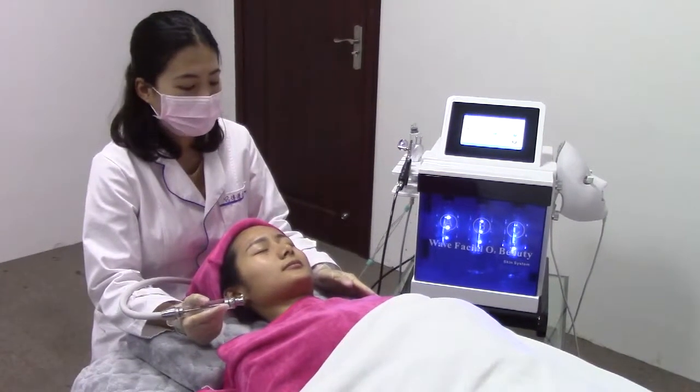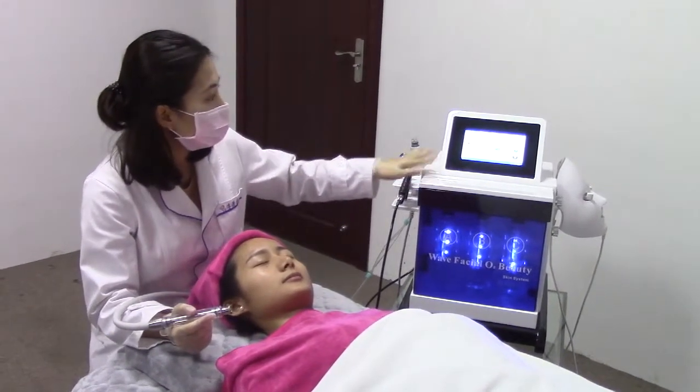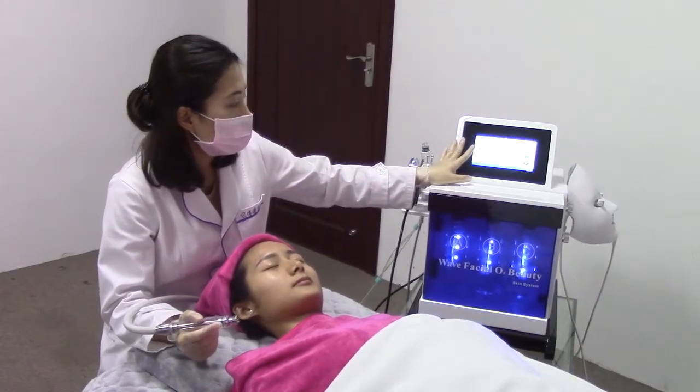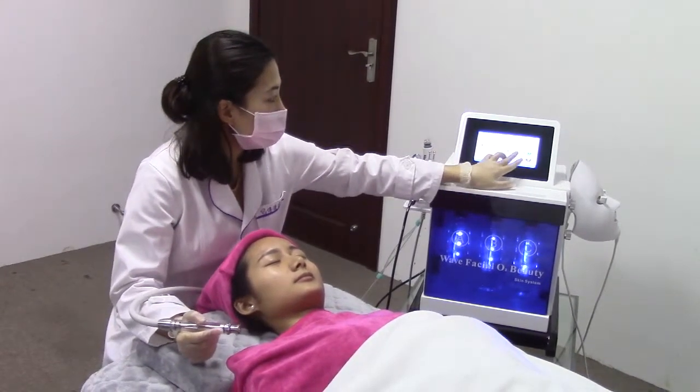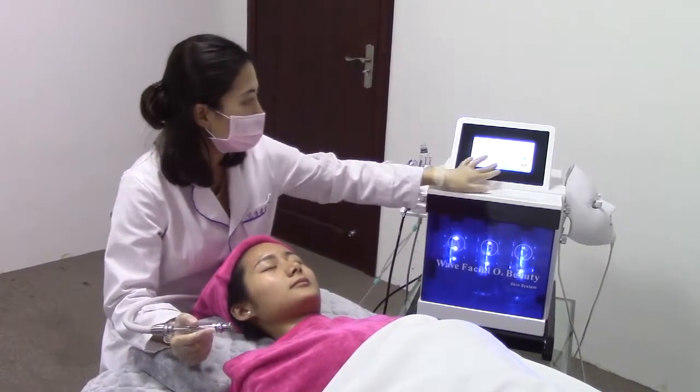Now we change to the diamond dermabrasion handle. The same as the hydrodermabrasion handle, we have to choose the bottle — now we choose bottle B also. Then the treatment time, we adjust to 30 minutes, and now stop.